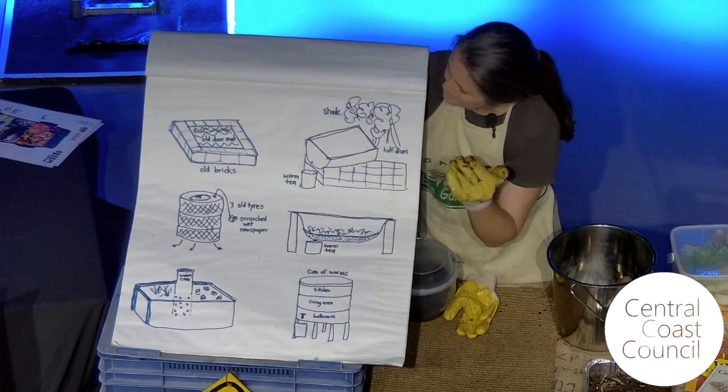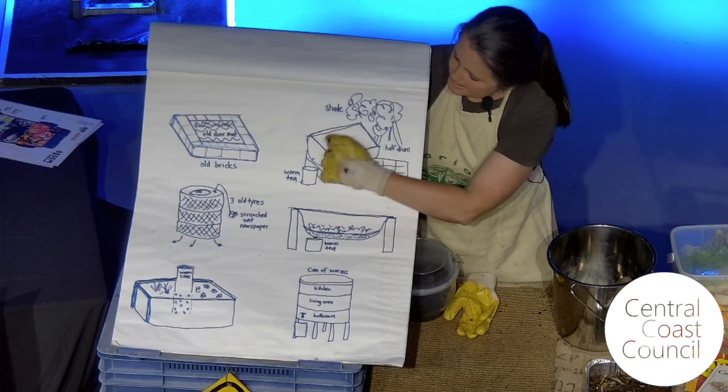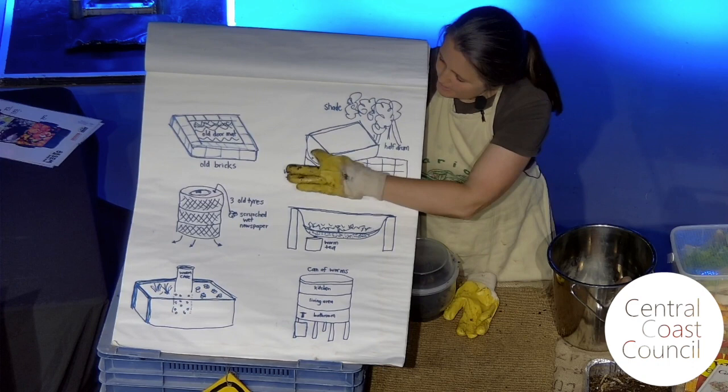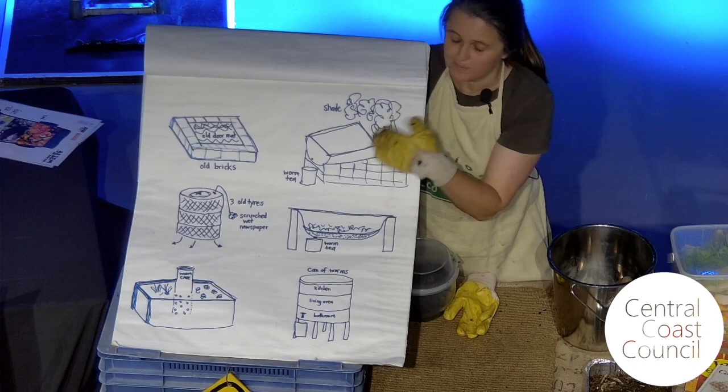The next one I saw was a lovely local man, Colin. He just had a half plastic drum — like a big 40-gallon drum cut down the centre — in a shady spot in his garden on a brick wall, with a bit of an old fridge on top as the lid, and a bucket collecting all the beautiful liquid. His wife is a really keen cook, had lots of food scraps, and those worms were the best fed worms I've ever seen. I've never seen such a densely populated worm farm.